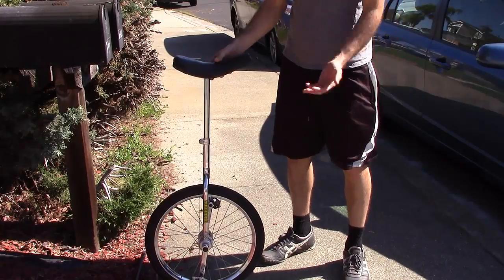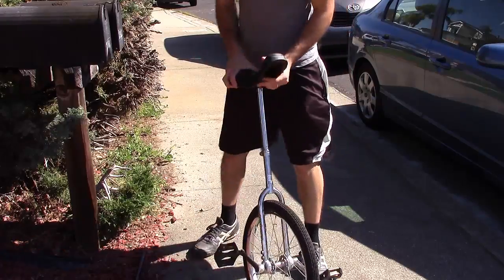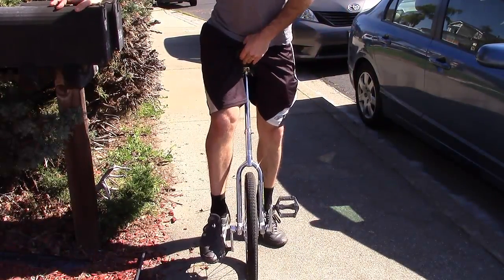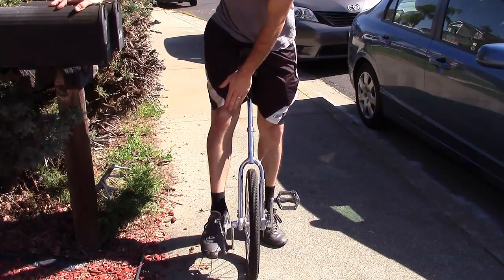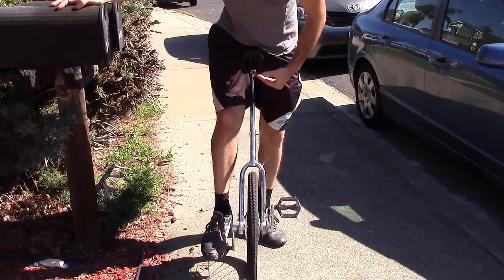The first thing about the unicycle is adjusting the height. You want it so that when your foot is in the downward motion, your leg doesn't lock straight — it should bend just a little bit. That's how you should adjust the height.